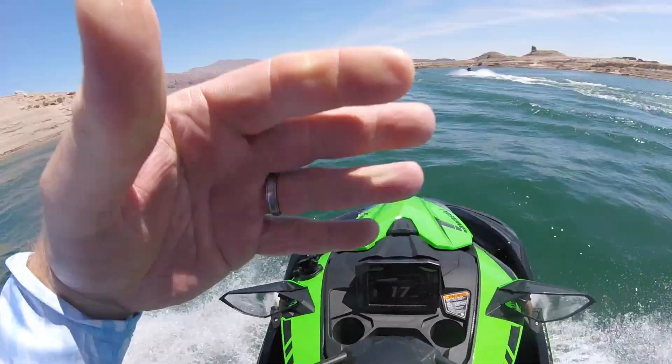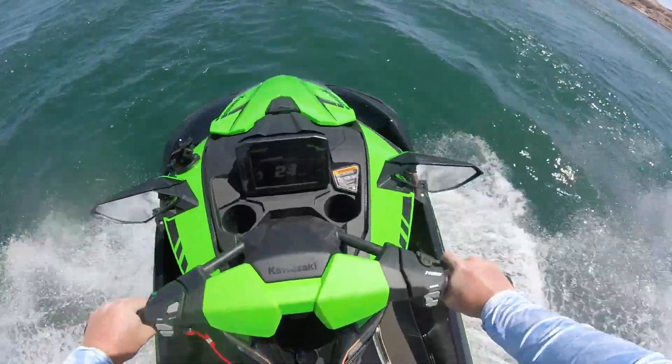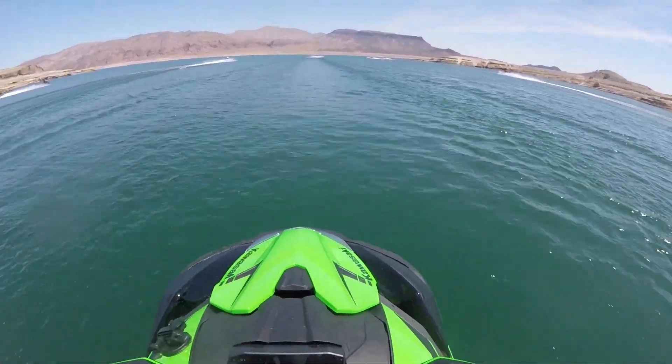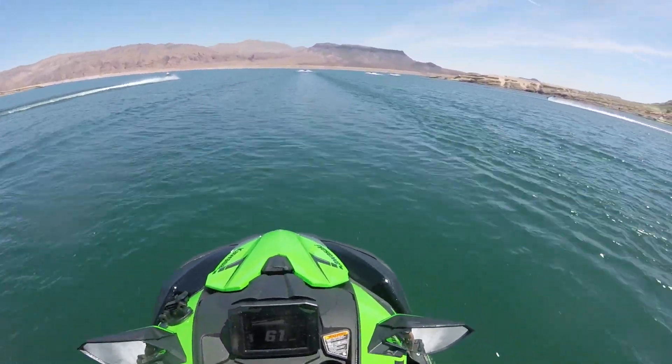Hey guys, it's Kevin Shaw, Editor-in-Chief of the Watercraft Journal. This episode of Uncut, we're taking a peek at some footage from our one-on-one review of the 2022 Kawasaki Ultra 310 LXS.